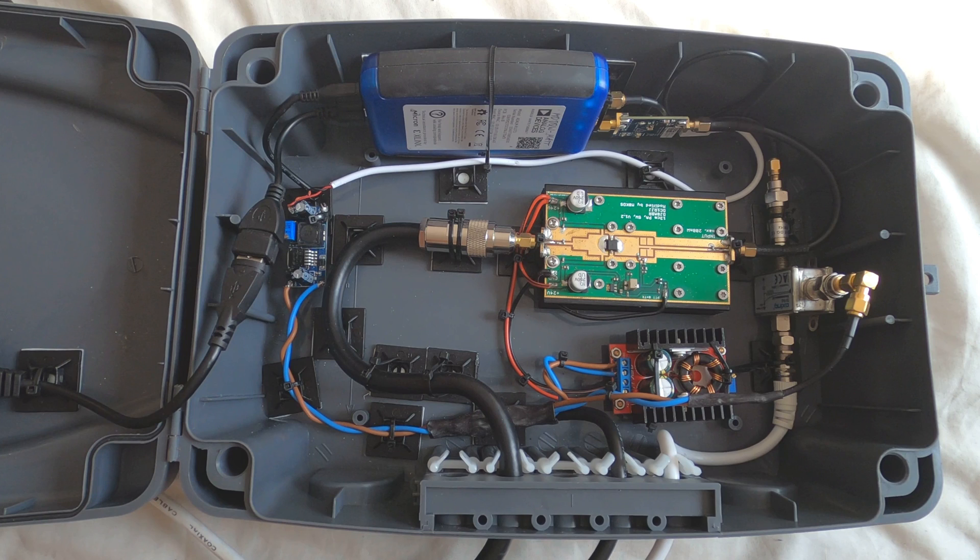Hi and welcome back to another TechMinds video. I recently posted a photo of this on Twitter and was asked to give a rundown and a block diagram of all the parts. This has been designed as a transceiver to receive from and transmit to the OSCAR 100 satellite. If you've seen some of my previous videos, you'll know that I have a keen interest in getting an OSCAR 100 ground station together and working.